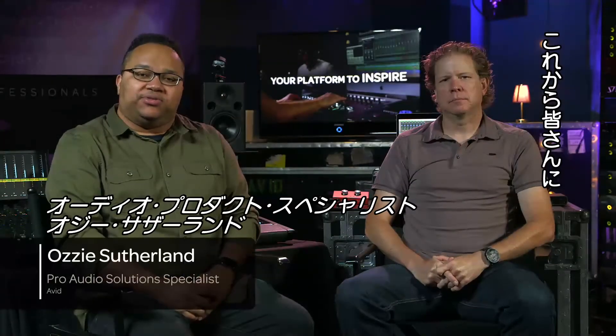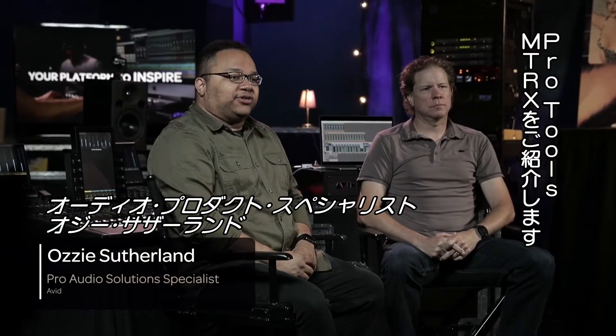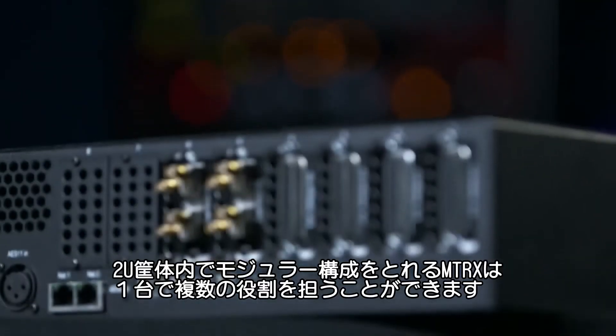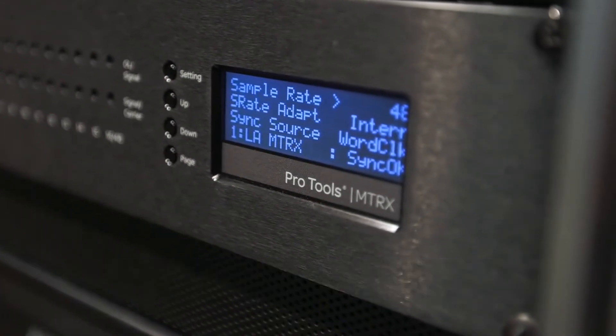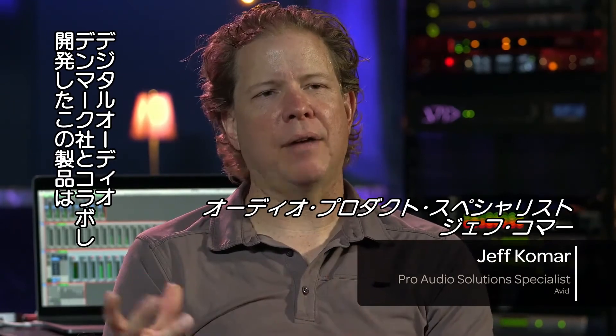Today we're going to introduce you to the Pro Tools Matrix, a comprehensive modular interface for Pro Tools. The Pro Tools Matrix actually does several different things in one 2U box. It's a collaboration between Digital Audio Denmark and Avid.